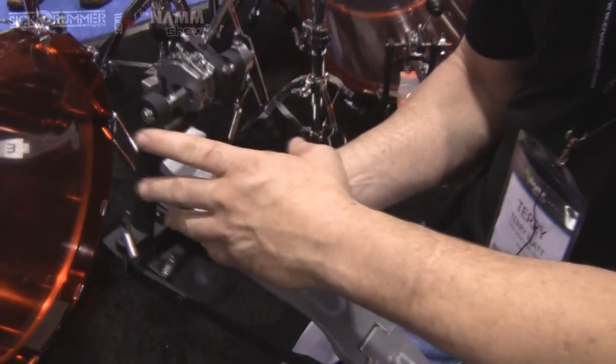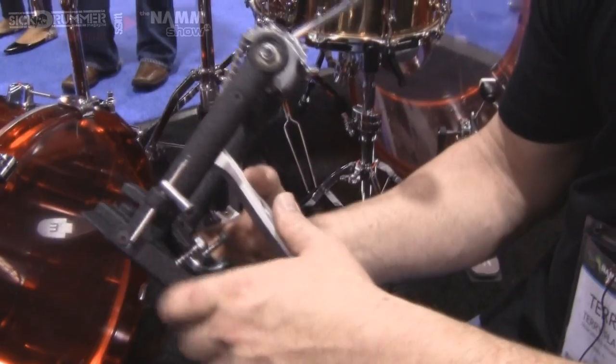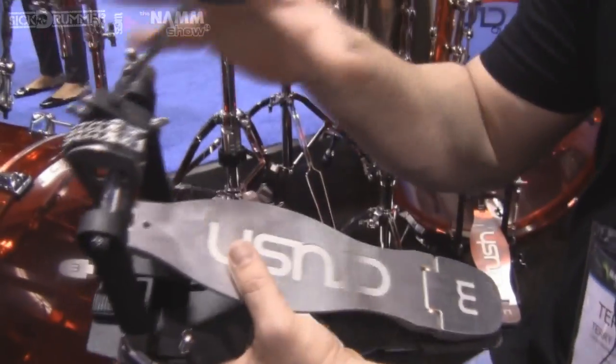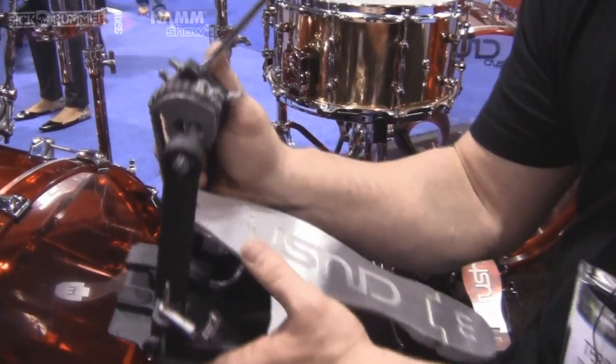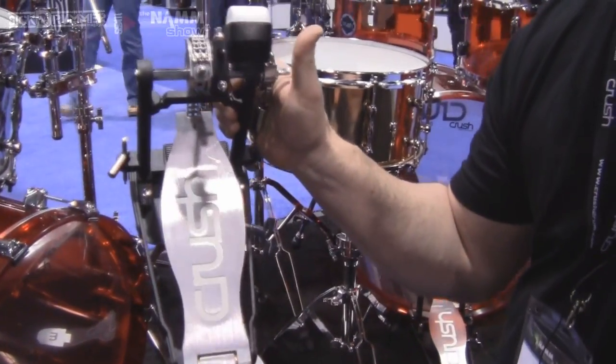Heavy duty coatings on everything, adjustable cam — you can slide it forward and backwards depending on the aggression that you want with the pedal. It's just a rock solid pedal with the basic adjustments that every drummer needs without getting crazy with it. So that's the M1 series bass drum pedal.